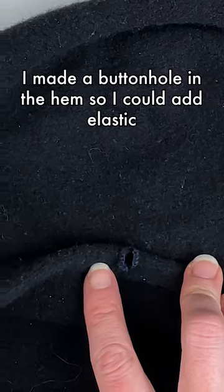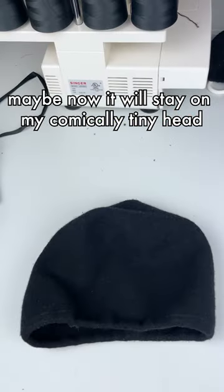I made a buttonhole in the hem so I could add elastic. Maybe now it'll stay on my comically tiny head.